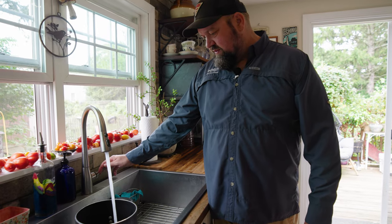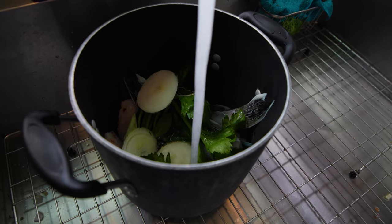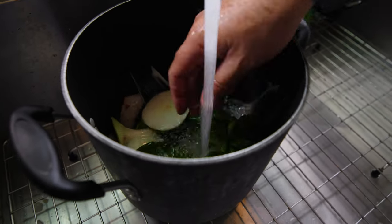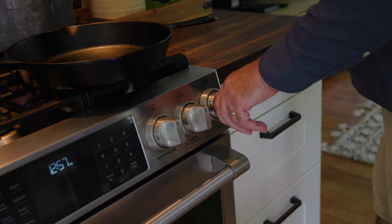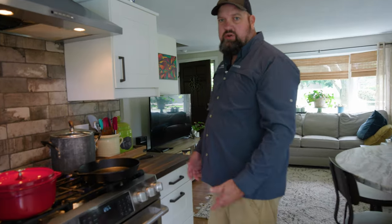We're going to add about three cups of water, just make sure everything's covered. We're going to bring that up to a boil, then drop it down to a low simmer. The stock will take about 35 to 45 minutes. Another crucial ingredient in a proper chowder is potatoes — so let's head out to my potato patch and dig up some taters.